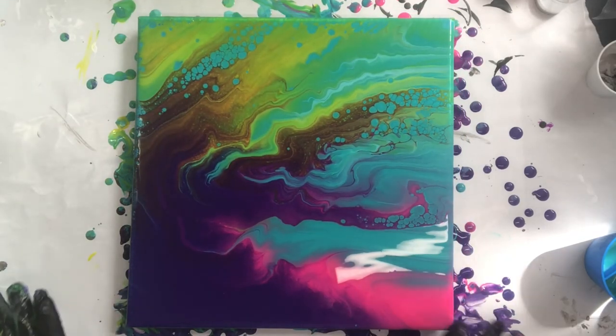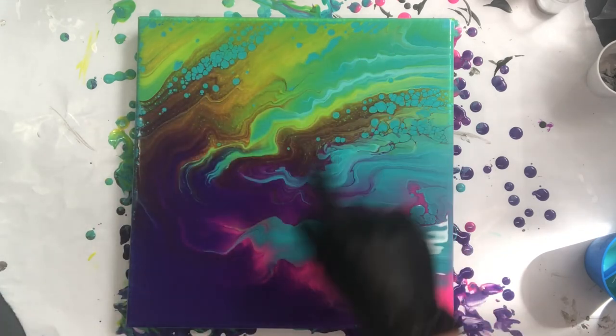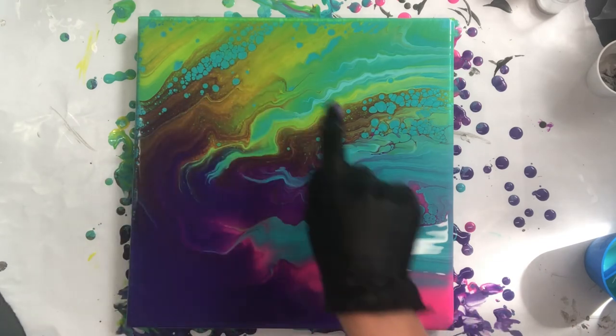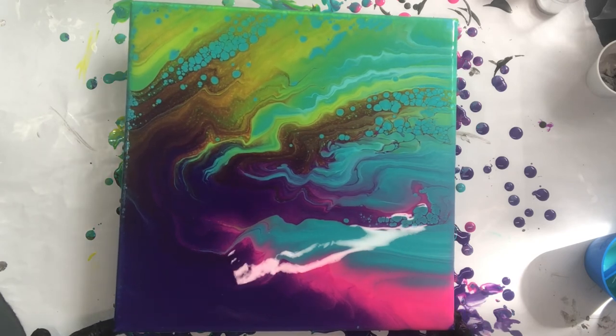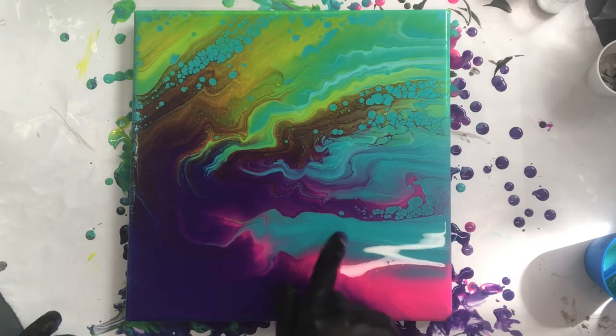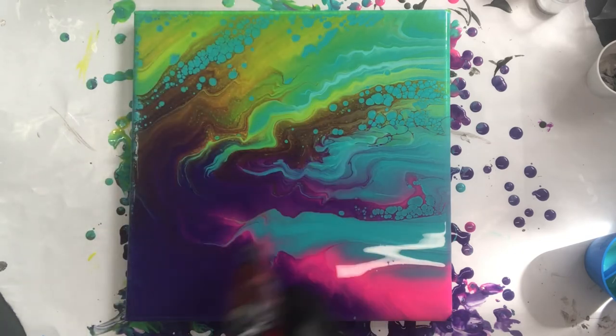Okay, look at that — we are getting some cell formation, which is interesting because I didn't put any silicone in this, but we're still getting it after we've stretched it a little bit and tilted it. So that is pretty cool. I love the colors. You can see this to me always looks like clouds when you add that fluorescent pink color to it, and it's turning out pretty good. So let's give it a second and let it do its thing. I'm going to torch it one more time to see if there's any more bubbles in there.